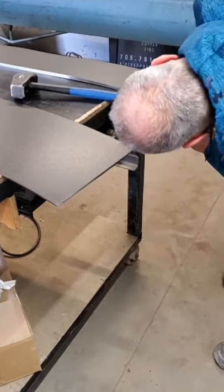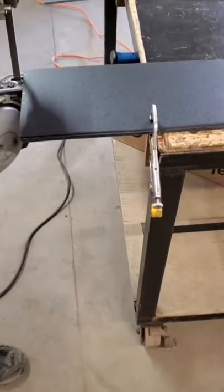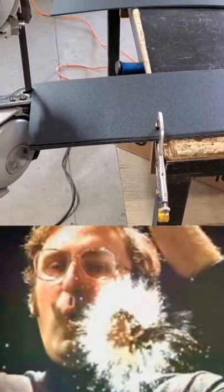Here's our shop guy lining pieces up, clamps them down, getting ready for the bandsaw. Here it is everybody — booyah!